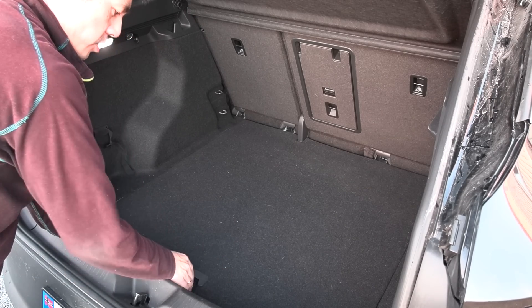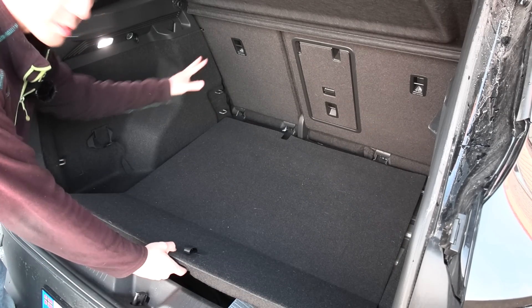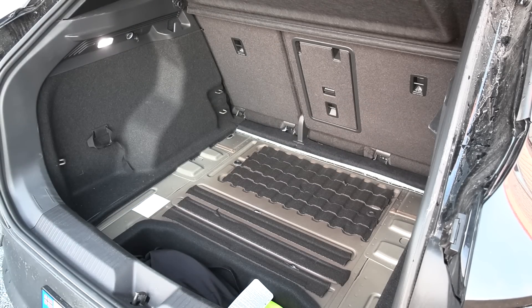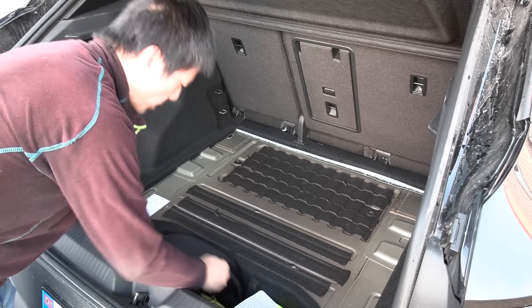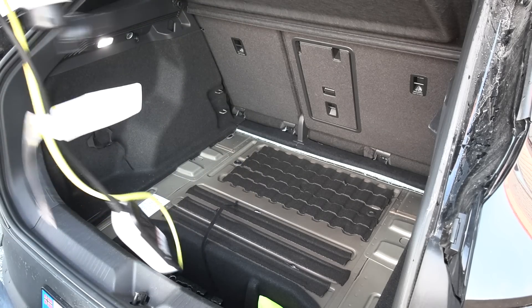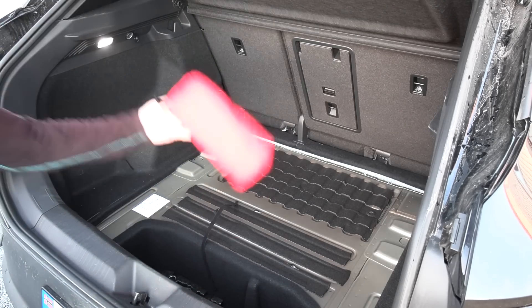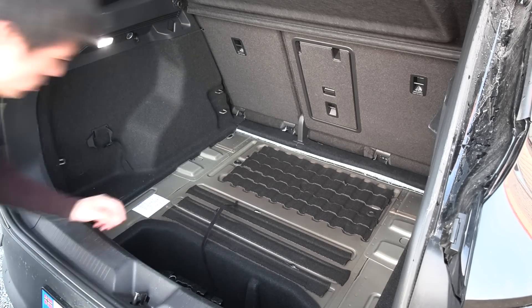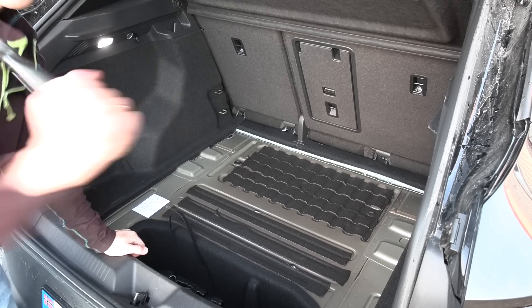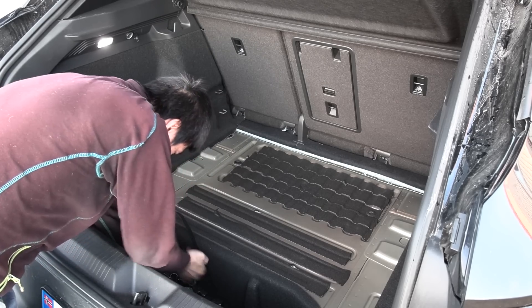The difference between this one — the First Edition — and the First Max is that the First Max lets you adjust this shelf thing so that when you fold the seat it becomes completely flat. This one doesn't have it. But at least we're gonna take it out for the test. Take out that one, and then try to see if we can utilize this space. We have a Type 2 cable, a Schuko cable, and this one for when you run out of juice. Also a first aid kit, some manual — and then we can take out this one too.